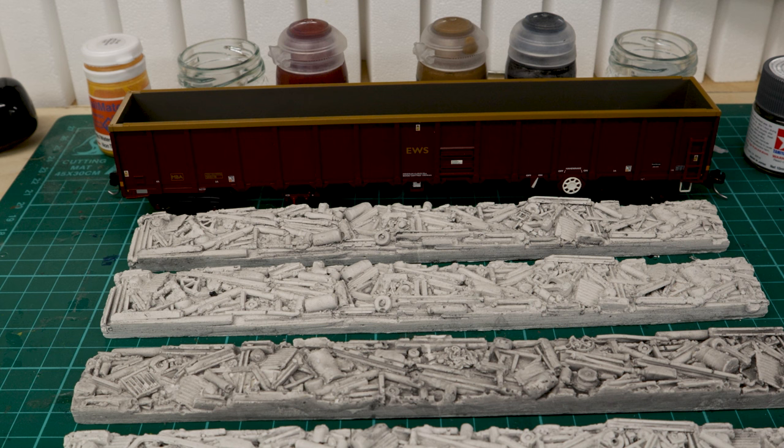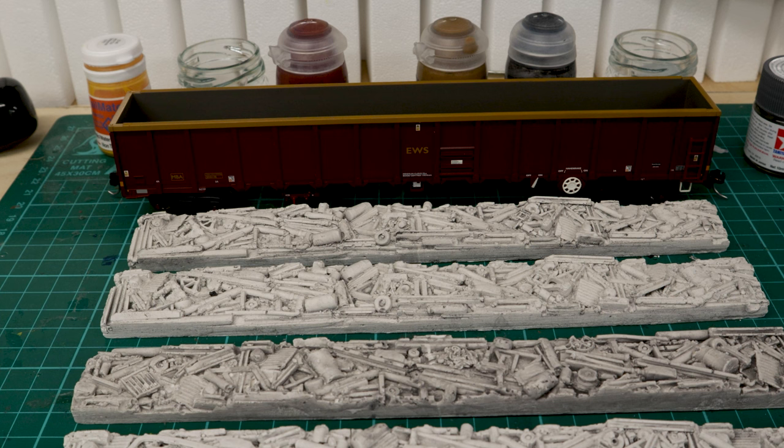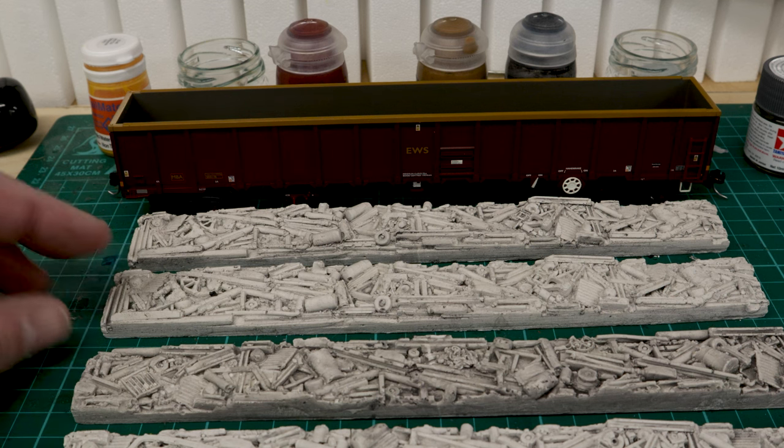Hi everybody and welcome back to Rowan Town. I've got some scrap loads that I picked up years and years ago from the Hornby Electric train show when it was held at Gaydon, from a company called Ten Commandments. I've had these just around for a really long time.